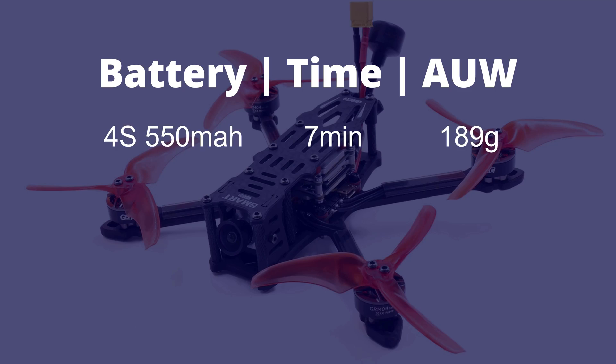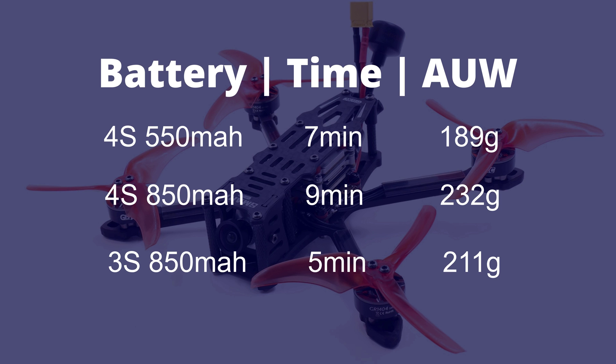Flight times: the 4s 550 mAh gives 7 minutes at 189 grams all-up weight. The 4s 850 gives 9 minutes at 232 grams all-up weight, and the 3s 850 comes in at 5 minutes at 211 grams all-up weight.